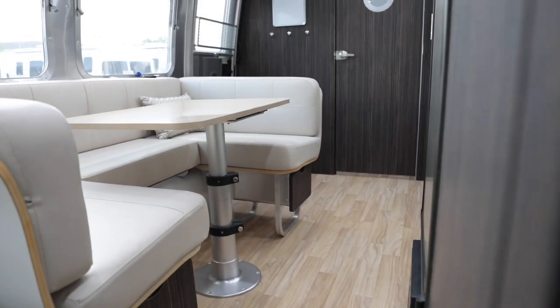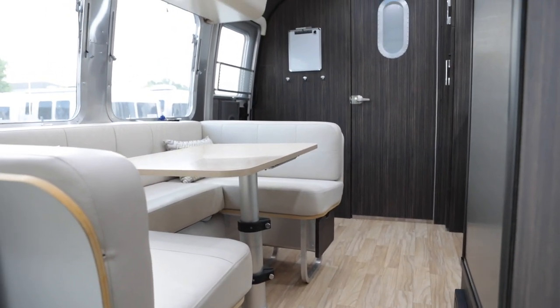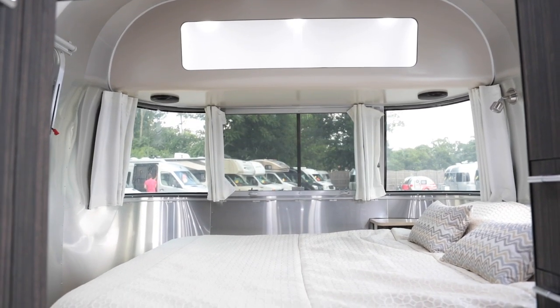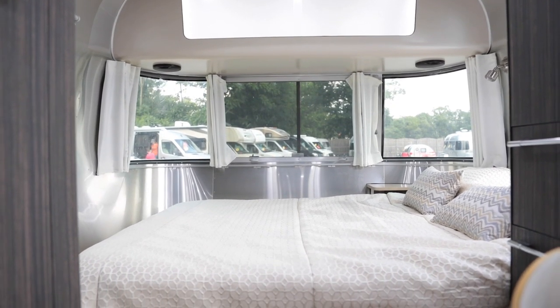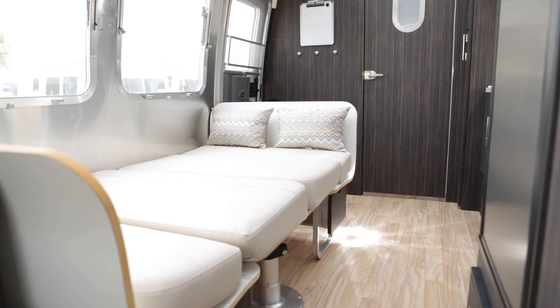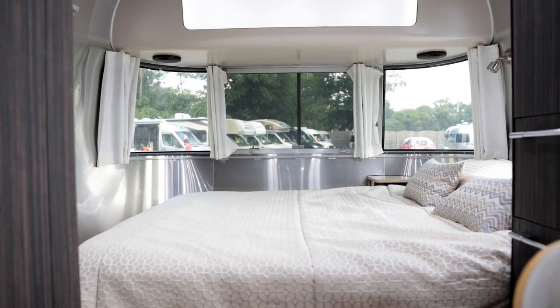This is a great floor plan for someone that currently owns an Airstream travel trailer looking for an upgrade, or for someone looking for their first travel trailer who doesn't necessarily want to buy a full-size SUV or pickup, because this is towable by some mid-size SUVs and mid-size pickup trucks. There's a queen bed in the bedroom that you can walk all the way around.